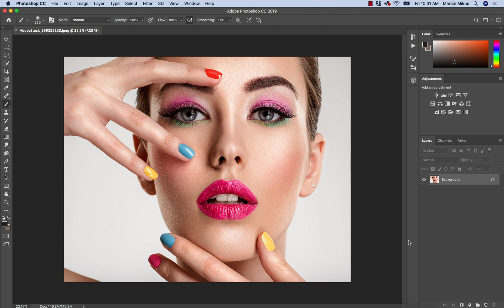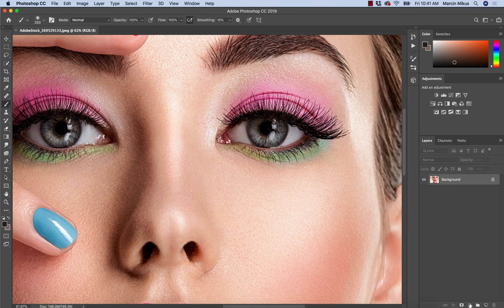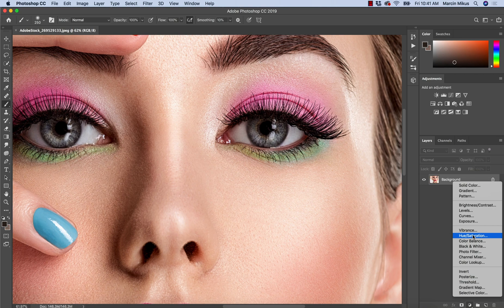I use the word enhance because I prefer to boost the natural color of the eyes instead of changing it, but this technique also allows you to change the color if that's what you want to do. For me, the best technique for this will be hue/saturation.